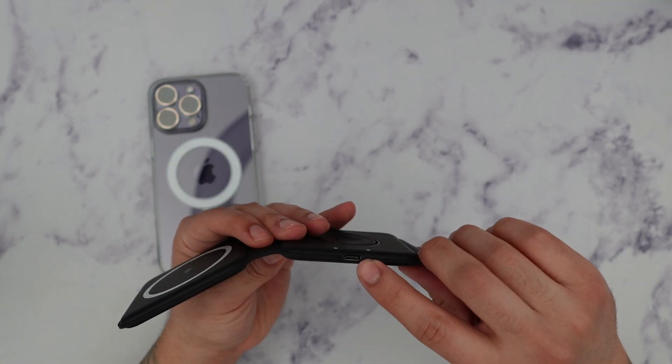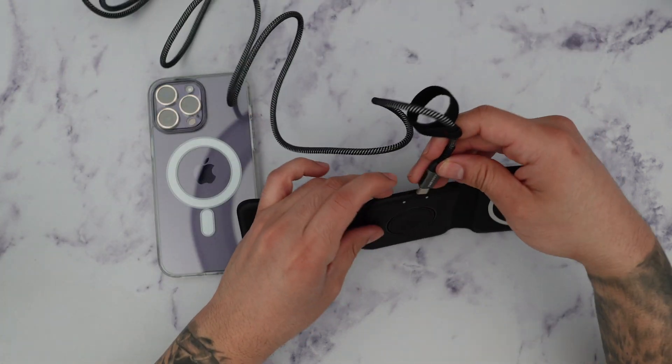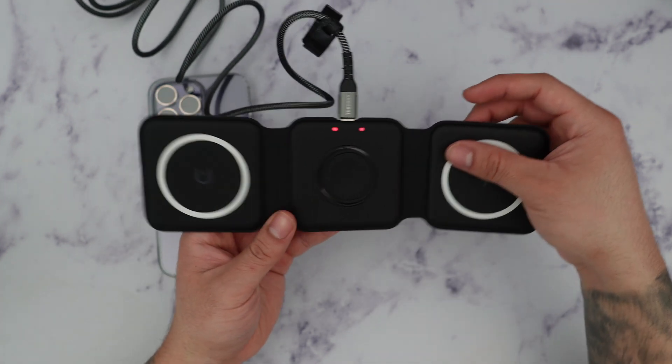Over here we have the Type-C port, so we want to first plug in a Type-C cable. Once I have it plugged in, you can see these lights turned on letting us know that there is power on this.